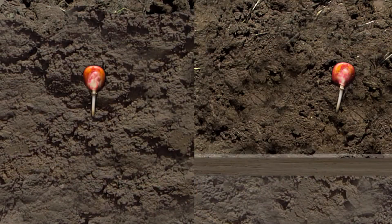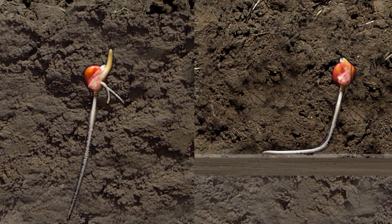A plant's root system regulates its overall health. When a seed sprouts, the soil density determines the diameter of the roots. When roots reach an obstruction, the roots will turn and continue to grow sideways. A plant with a shallow root system is more susceptible to drought and may not be able to withstand high winds, and definitely has a reduced yield potential.